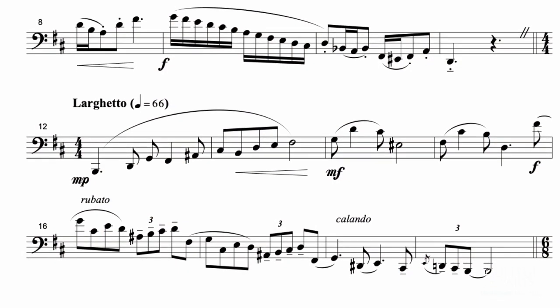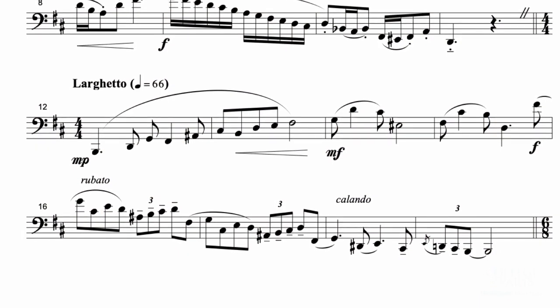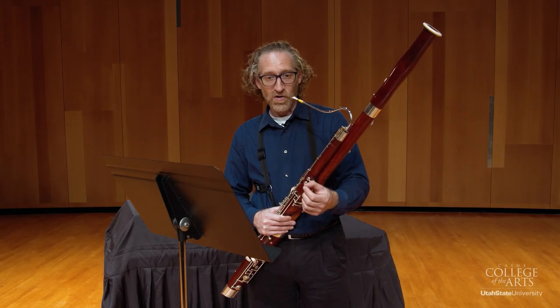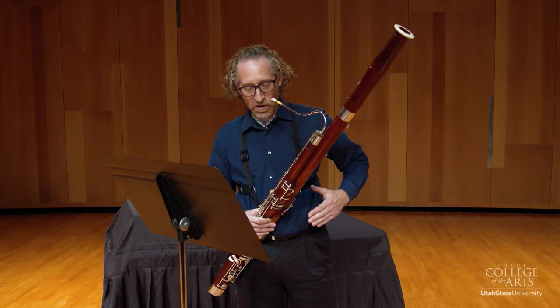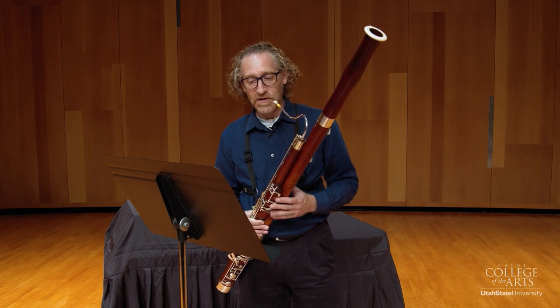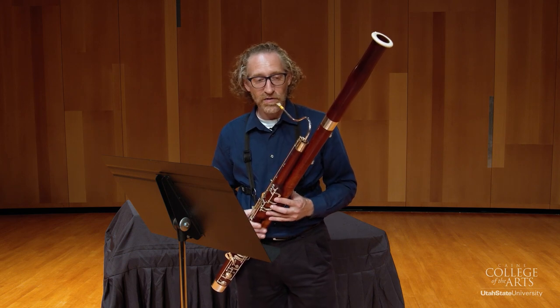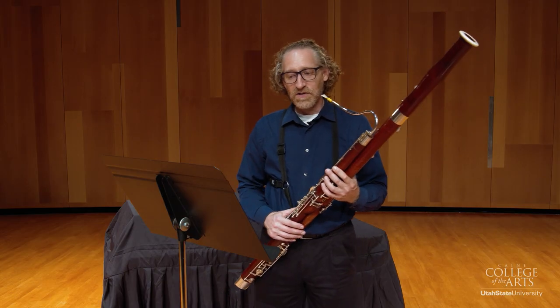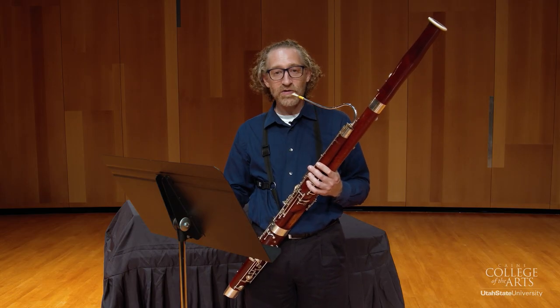I'm going to talk about the Larghetto for a second. The main thing to look out for is that you're starting low and soft, so make sure that your support system is really strong for starting that first low note. Then it'll come out nice and easy, and then do a good crescendo.